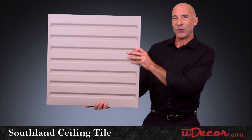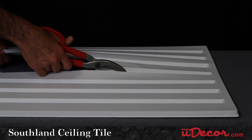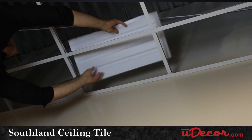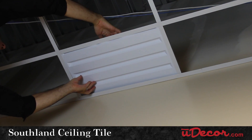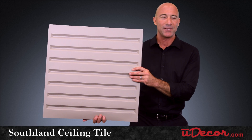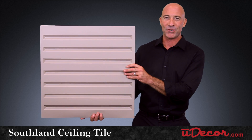The Southland is also super lightweight, which makes installation a breeze, especially when it comes to resizing for your border tiles. They cut so easily and fit neatly into your ceiling grid. In fact, the Southland is also popular with our clients strictly as a border tile to complement the other tiles they've selected for the main portion of their ceiling.